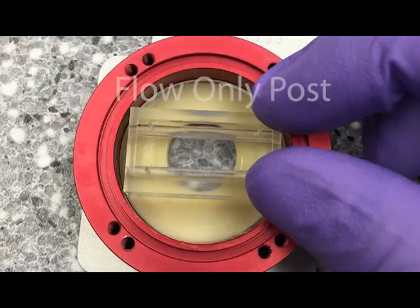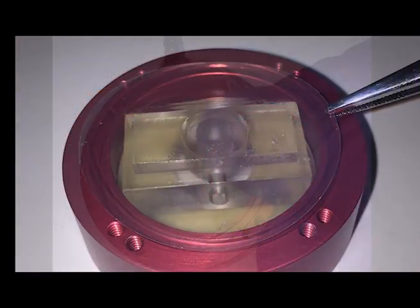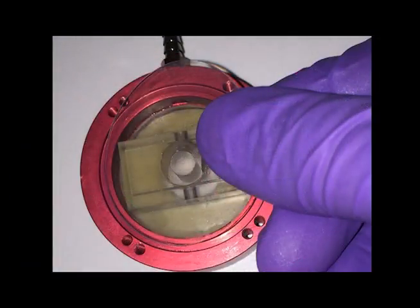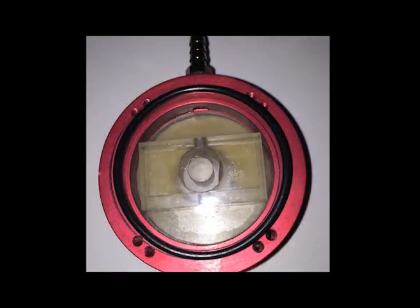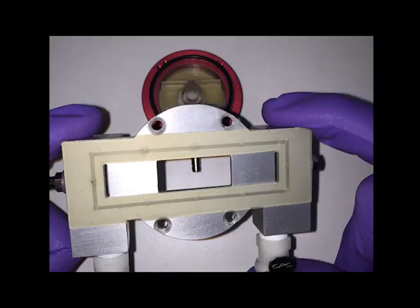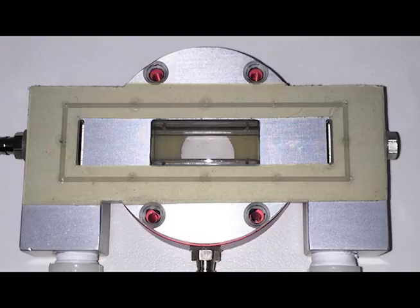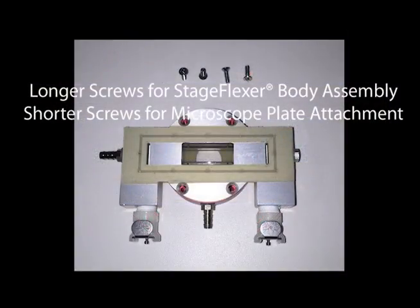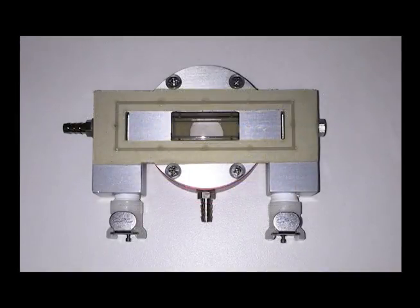If you are using flow only, use the flow only post. Apply a thin layer of lubricant to the top of the loading post, then carefully center the stage flexor membrane on top of the post. Place the O-ring on top of the membrane, aligned with the groove around the top surface of the stage flexor body. Place the FlexFlow body on top of the O-ring, aligning the rectangular hole with the rectangular shape of the loading post. Place the four screws into the four holes in the FlexFlow and tighten until the membrane is fully clamped and flushed with the top surface of the FlexFlow body.